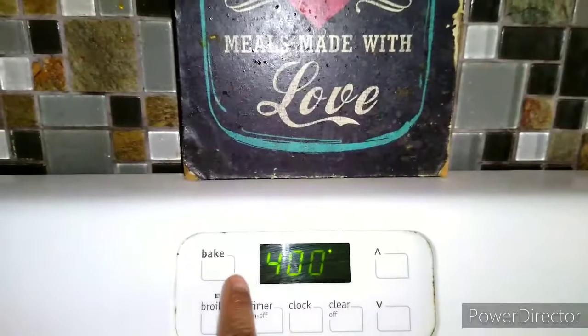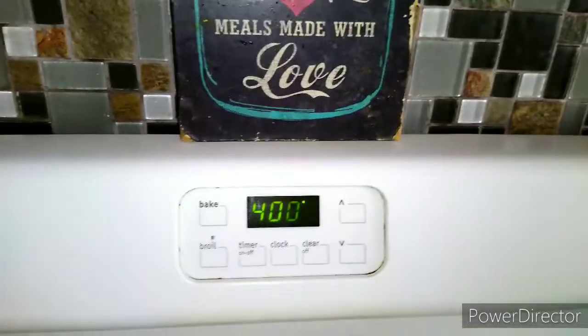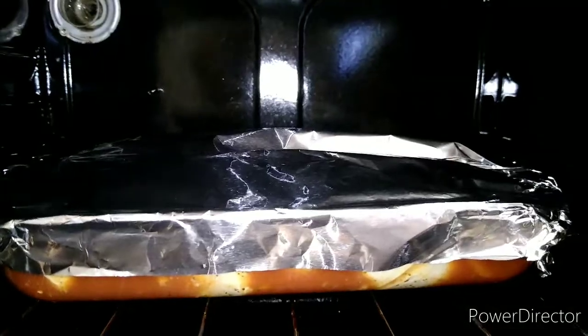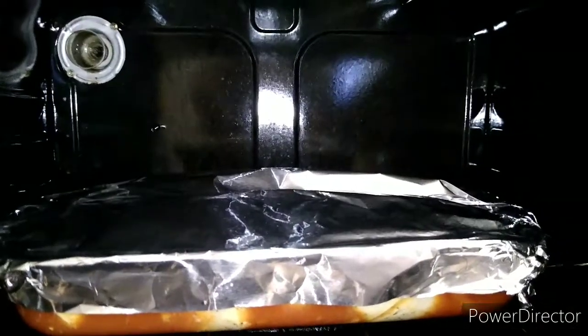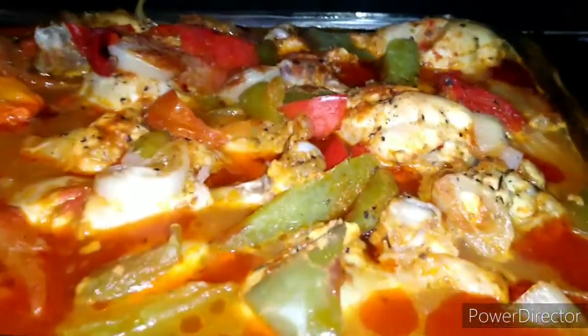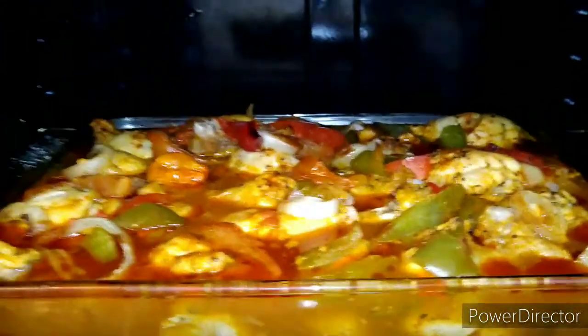In the meantime you can do your house chores, clean, take care of other business. I like to walk around and take a quick peek every now and then. At 20 minutes I'm going to remove the lid — you see how it's looking right now — and let it do its thing for an extra 20 to 25 minutes.